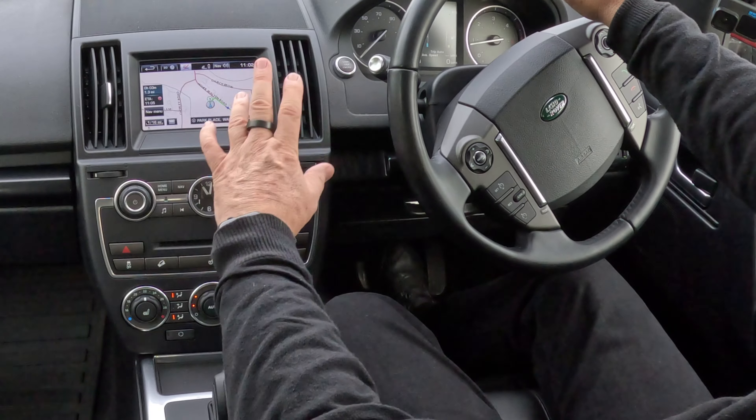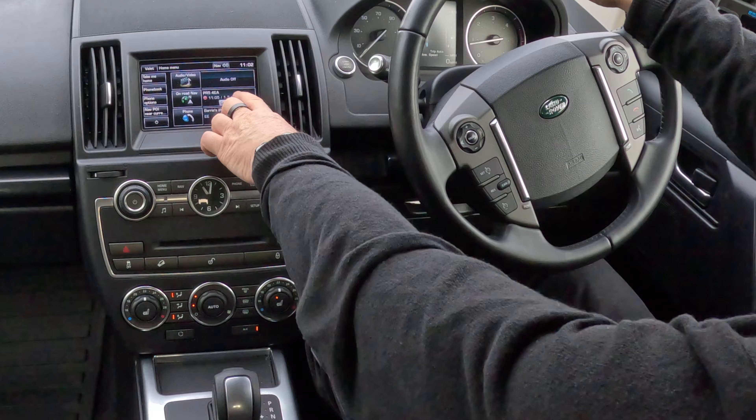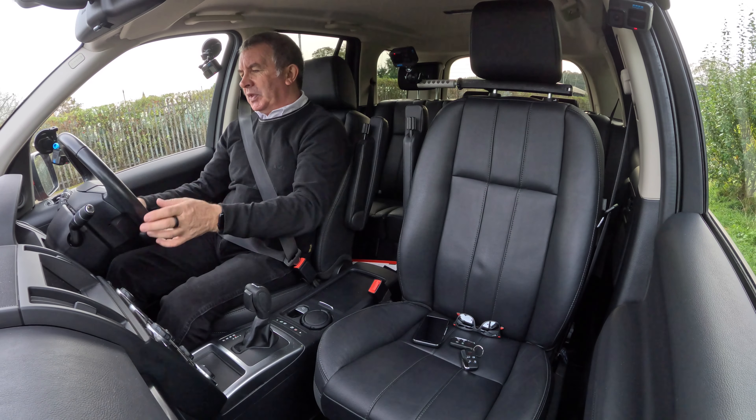The other great thing about this is: if you get near to your house and you don't want to hear any more directions, you click on the Home menu, then Cancel Guidance, and that's it done. Here we go.